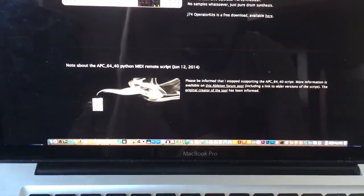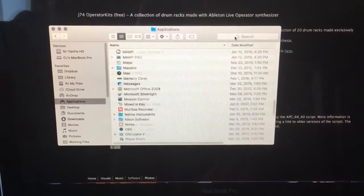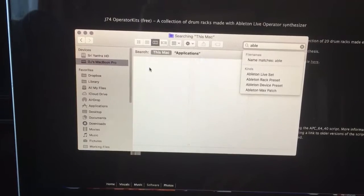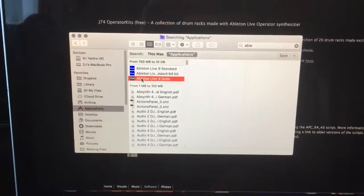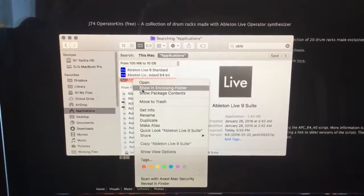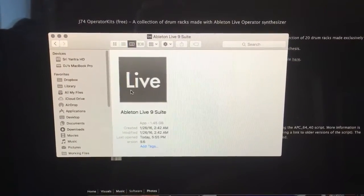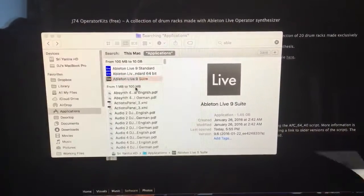If you're not familiar with remote scripts, you're actually going to drop it inside your Ableton folder. So let me show you where the script actually goes. First, we're going to pull up Ableton. What you do is you two-finger click or right-click and show your package contents on the Mac, obviously. On the PC there's a different location. Let's do show enclosing folder.